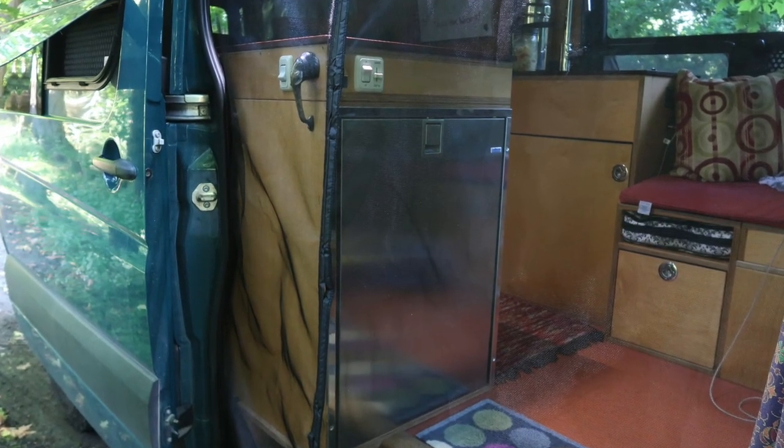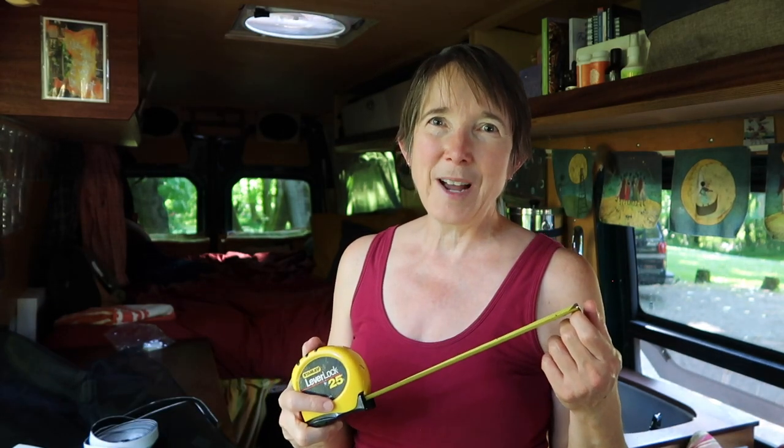I actually ordered a wider screen door than what I really needed, so I ended up having to take the edging off the screen material and cut that piece off and move it. You're not going to have to do that — they do sell screen doors in the right size. It's a 60-inch wide door that you're going to look for, so let's install it.